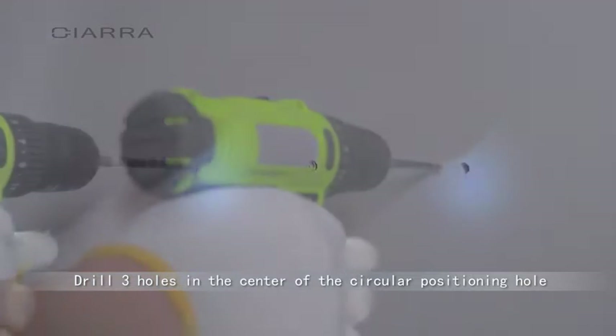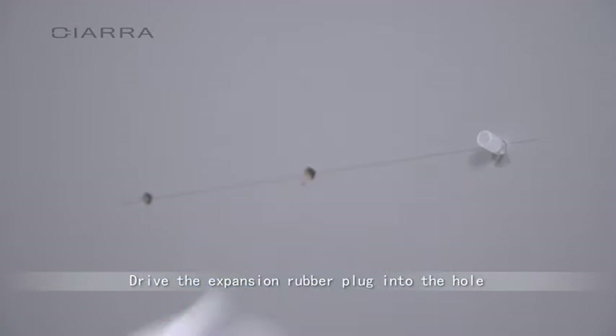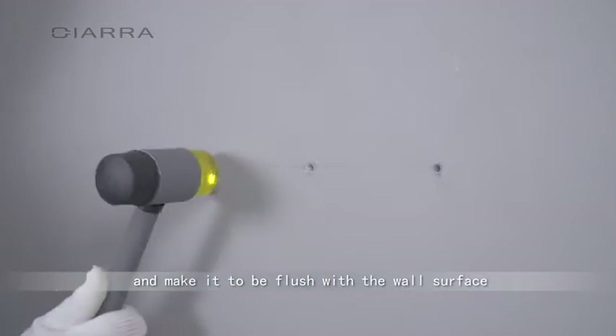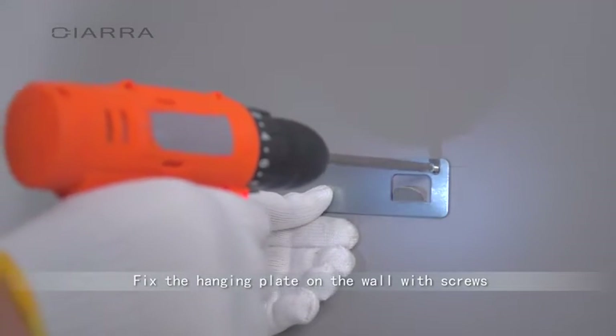Drill three holes in the center of the circular positioning hole. Drive the expansion rubber plug into the hole and make it flush with the wall surface. Fix the hanging plate on the wall with screws.